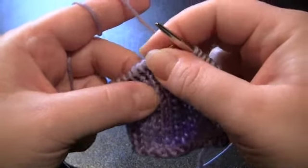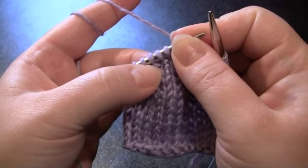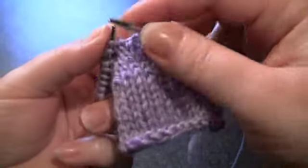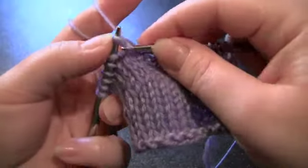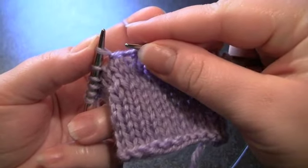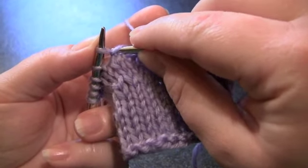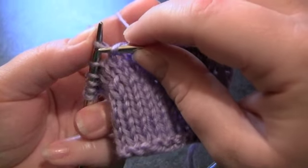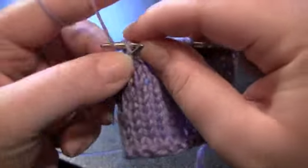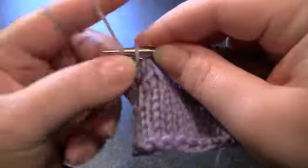Now I'm going to show you how to pick up the wrapped stitch, or the wrap. You can see it right there — that little strand around the base of my stitch. So to pick up the wrap on the knit side of your fabric, you want to take your right needle and knit the wrap and the stitch together. Pick up the wrap first, then go into your next stitch, and knit them both together. Just like that. And then continue knitting.